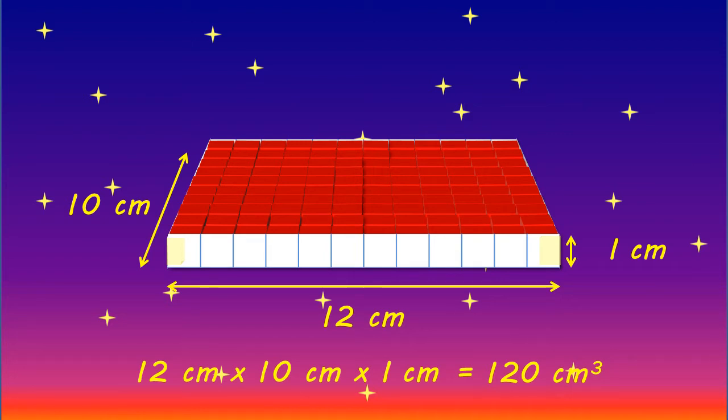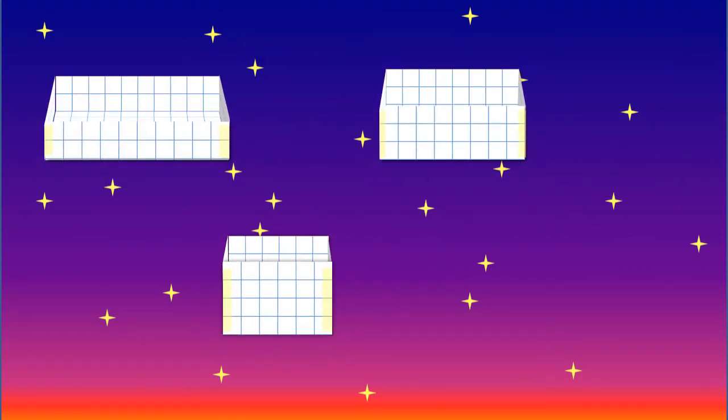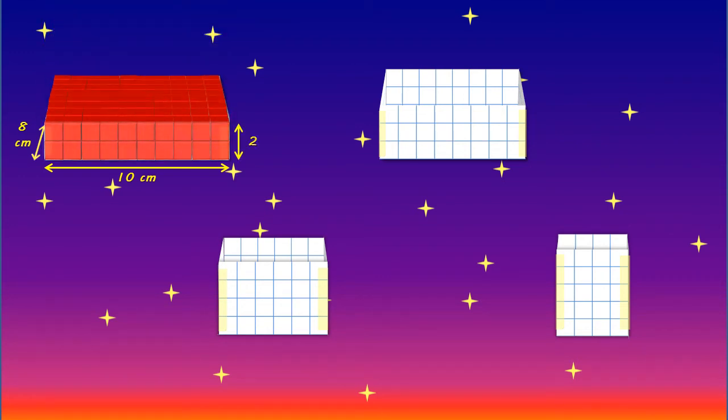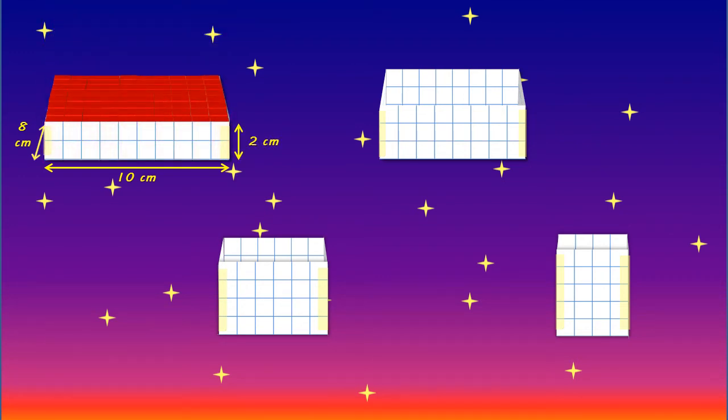What about boxes 2, 3, 4, and 5? In the same way we can measure the volume of these boxes. With our second box we can see that it is 10 centimetres wide, 8 centimetres deep, and 2 centimetres high. So when we multiply the width by the depth by the height — 10 centimetres multiplied by 8 centimetres multiplied by 2 centimetres — we find that this box has a volume of 160 centimetres cubed. So this box has a greater volume than our first box.